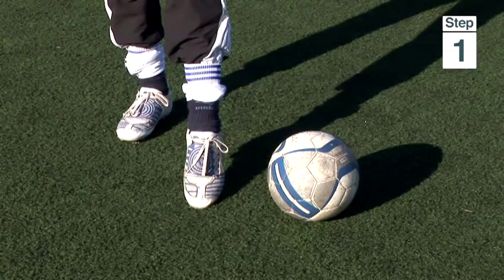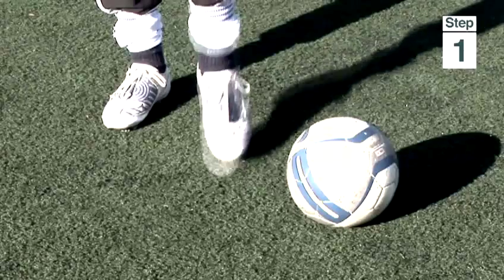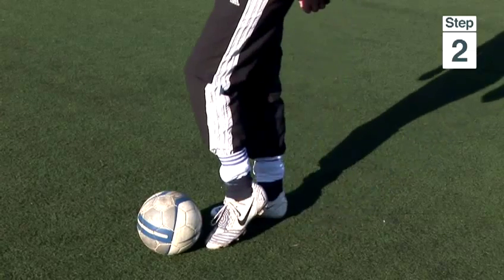Step one: make a straight line with your foot. Step two: get your toes slightly under the ball.